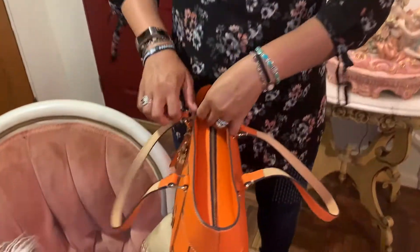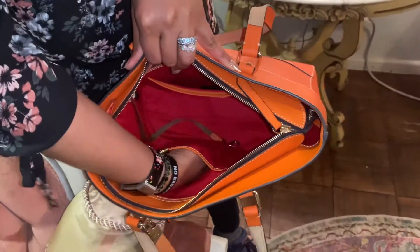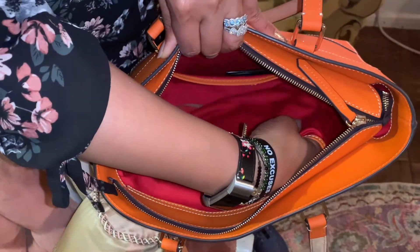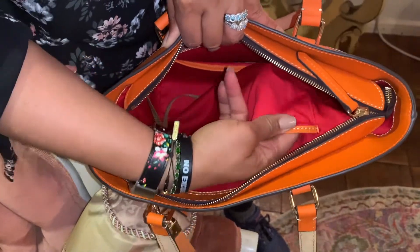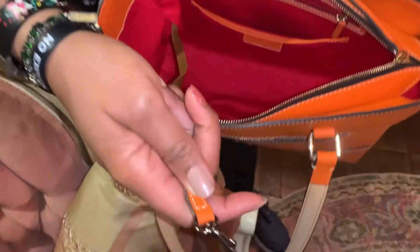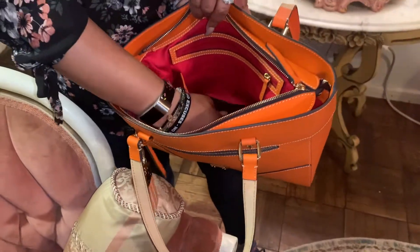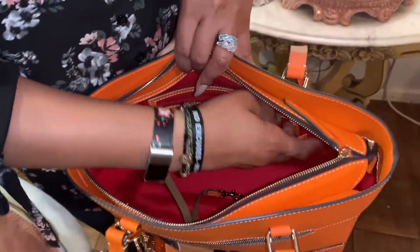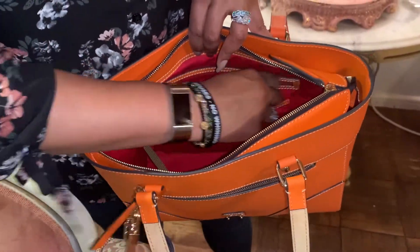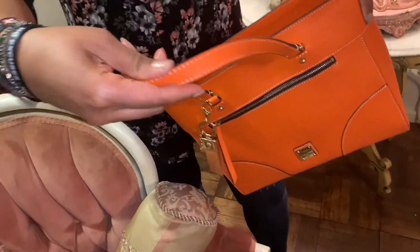I wanted to show you the inside — there's a slot where you can put your phone or your eyeglasses, or your mask or sunglasses. It's really roomy. There's an actual D-ring tag for your keys, a pocket here, and then an extra zip pocket here.